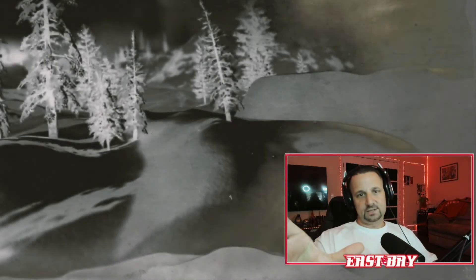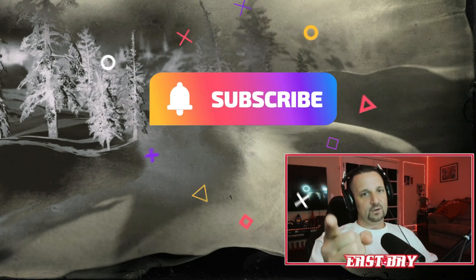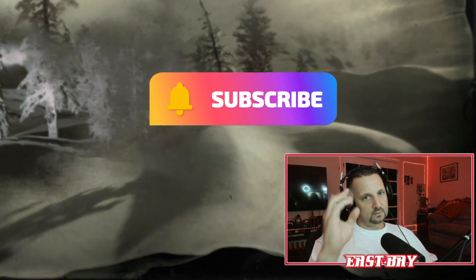There you go — quick, easy fix. If you guys ran into that problem, I hope this helps. If you want to be a pal, smash that subscribe. If not, I hope you guys enjoyed the video and enjoy your Red Dead Redemption 2. Thank you.